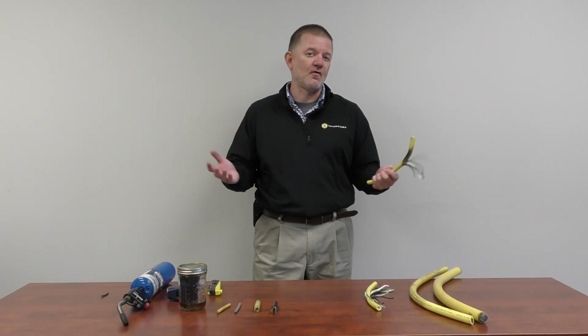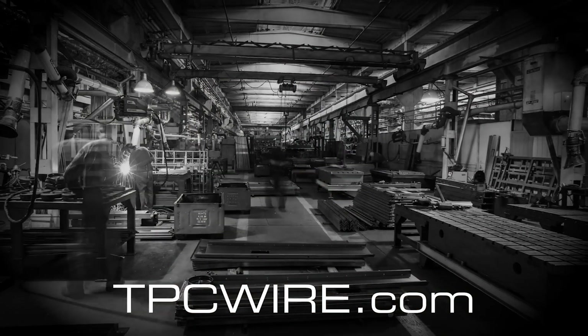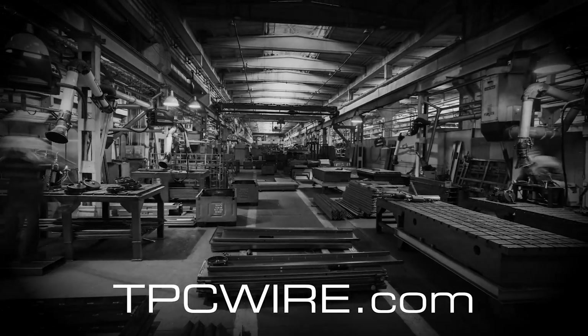This demonstration shows the variety of abuses that TPC Wire and Cable products are designed to withstand. For more information or to have a representative contact you, please visit tpcwire.com.